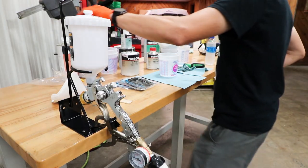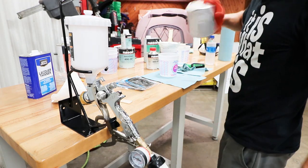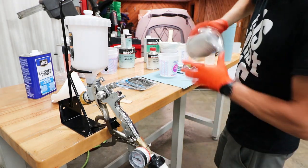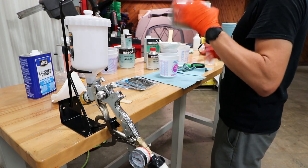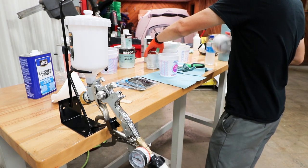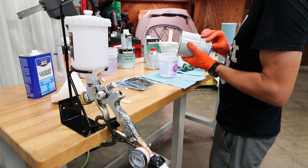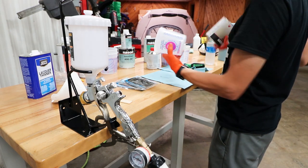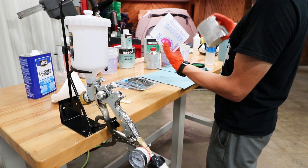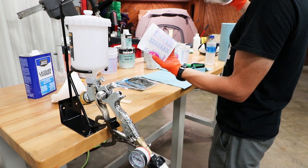Got the gun cleaned out from the prime — we'll use a little lacquer thinner for that. We're gonna shake this one up and mix it beforehand. But the base is a little more complicated to mix. This one wants eight to half to four. That's gonna involve some math, because I don't see an eight to half to four on here.